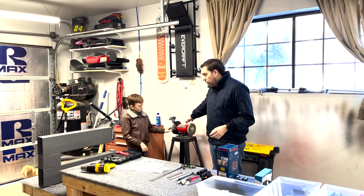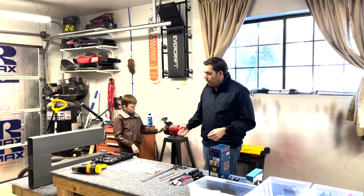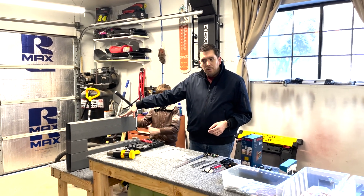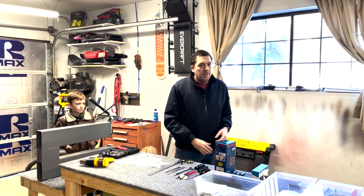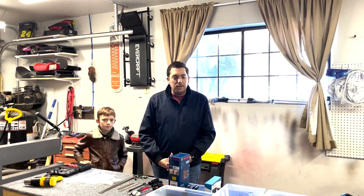Heat gun for the shrink tubing. We have a grinding wheel with a Scotch-Brite wheel for some deburring and polishing. And then the DRDT-2 densiler. We will have another video coming soon with the delivery of our kit.